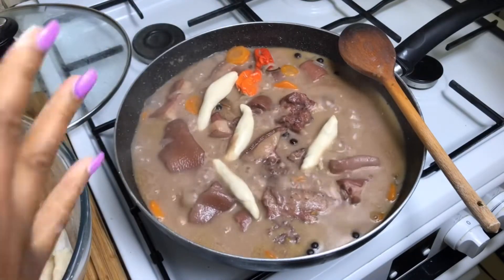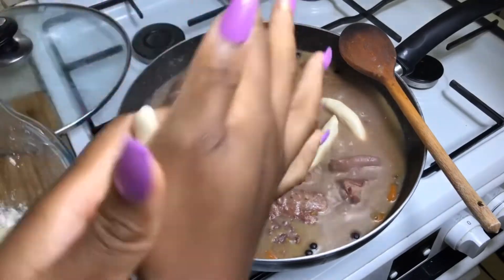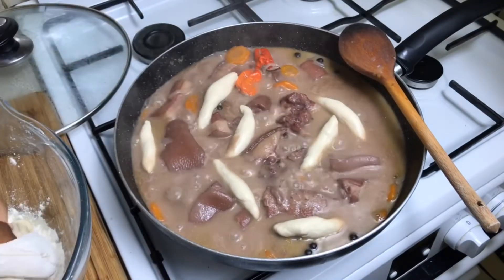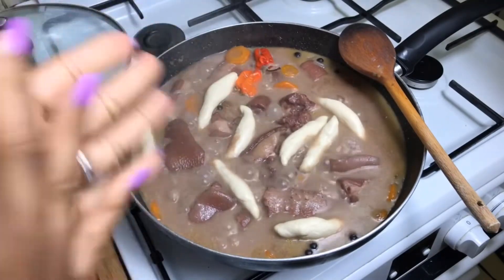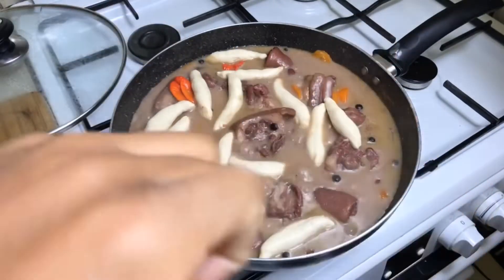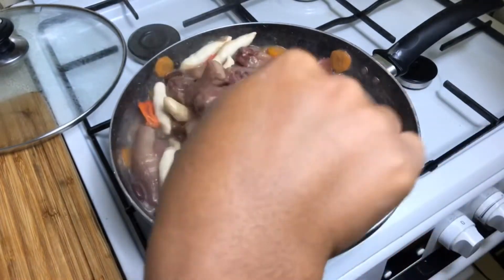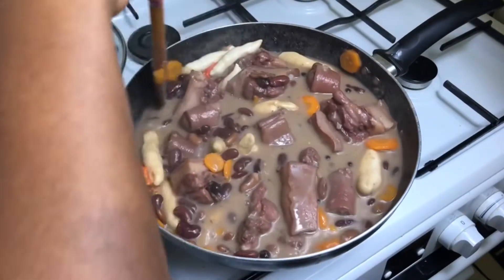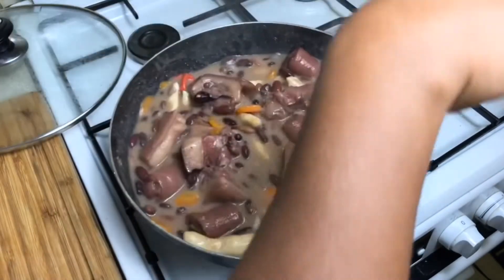You can shape the dumplings in different shapes and sizes that you like, but I keep it straightforward. The dumplings take about 10 minutes to cook. As you can see, the soup is nice and thick.